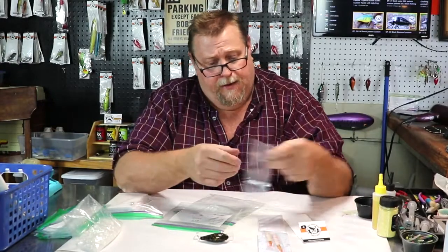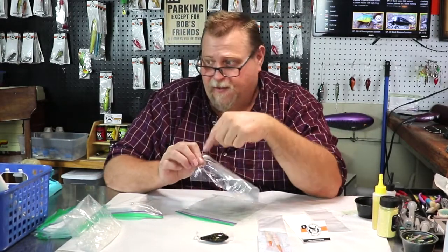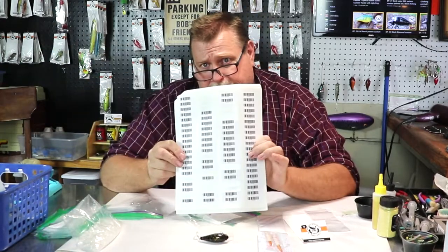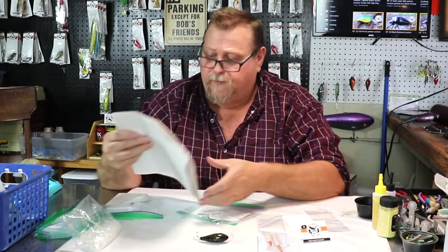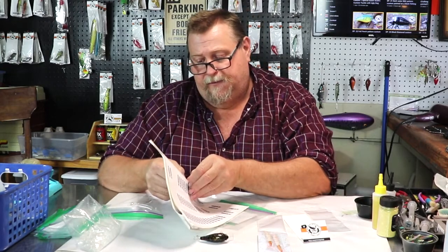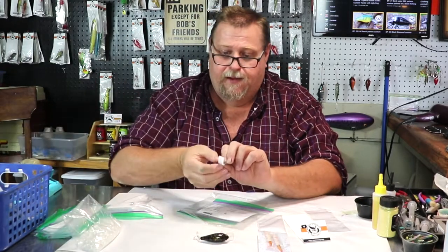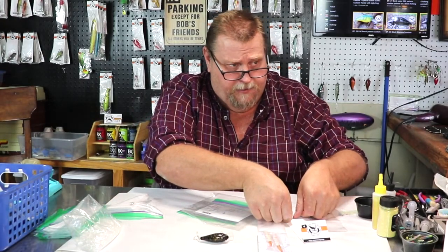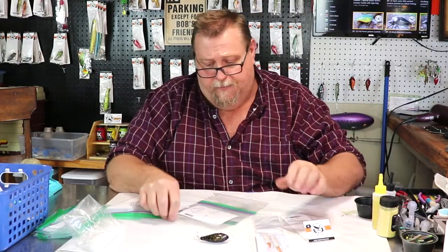Once I get that part done, I'll take this number that's on here — here's the other barcodes. I'll pull this number — it's four four seven UDL five point four four seven — off of the barcode sheet and then it goes here on the lure.